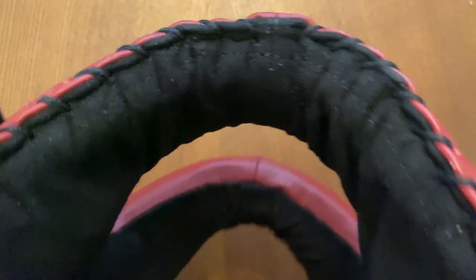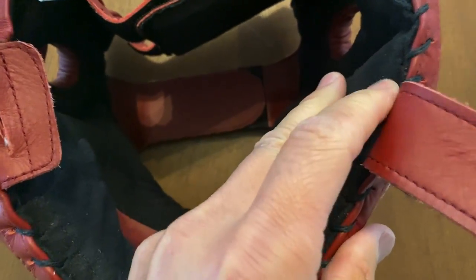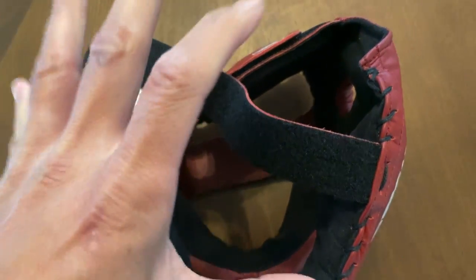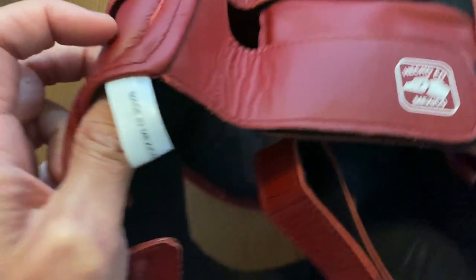One of the improvements they made with this face saver is the micro suede liner on the inside. The main drawback is that it tends to soak up sweat, so you do have to let it air out and dry. But the good thing is that it's comfortable and it prevents the face saver from sliding around for the most part. Any headgear will shift when you take a punch, but that's expected.